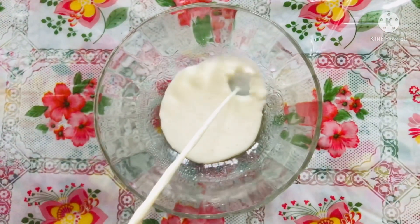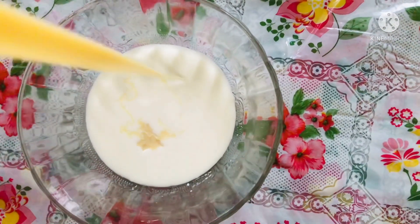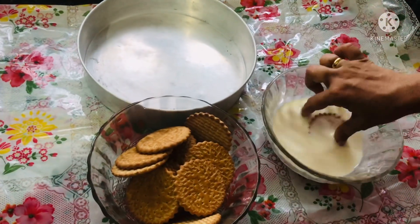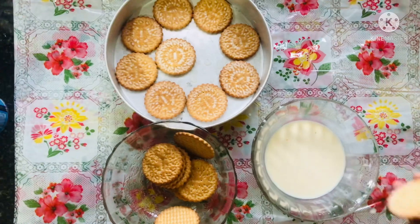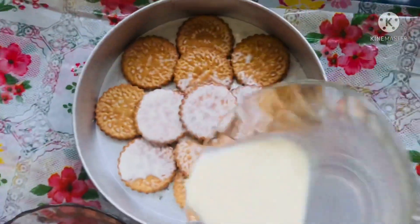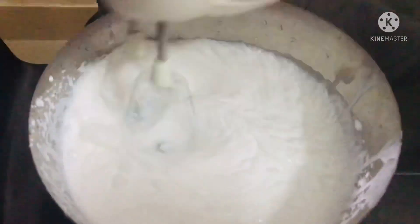Add a bowl, add a bit of milk and mix it well. Add this batter in the next place, then add a bit of milk again and mix it together.